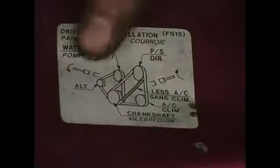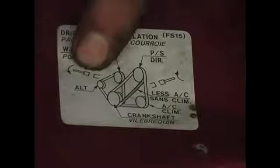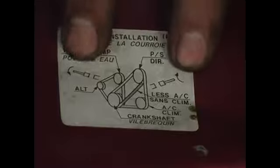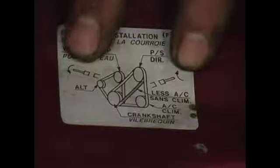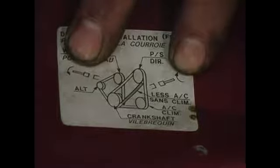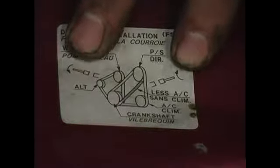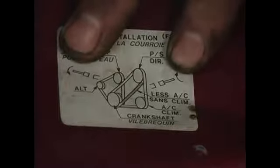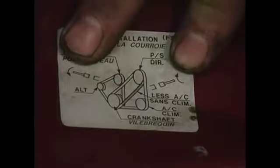As you can see, we have what looks like an extension, a socket, and an arrow. This is very important, and you're going to want to take a look at those. This is going to indicate that we have one right-hand threaded bolt and one left-hand threaded bolt. To service these belts, you're going to run into a bolt that's going to require reverse turning.